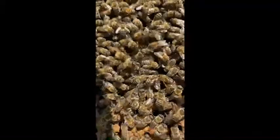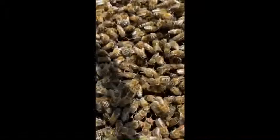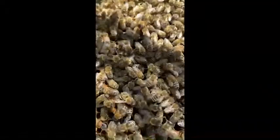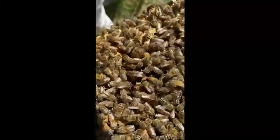This is the first queen cell I ever grafted. She's right there. I don't think she's fully made it yet, but hopefully in a few days she'll have made it and be laying again. That was a success in my eyes.